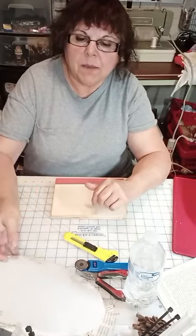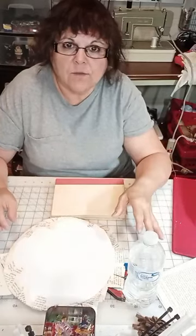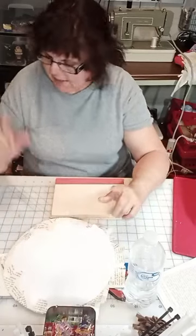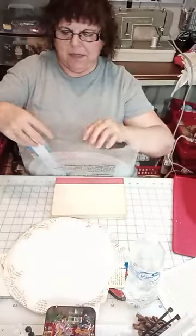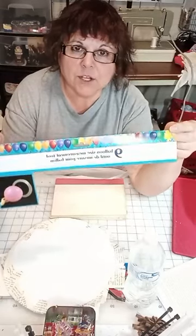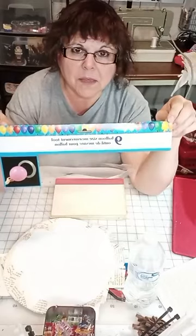I have a piece of foam board that I cut my circle from. We have a lot of new followers — welcome, I really appreciate you joining. So I'm going to show this again because of the new followers. At Dollar Tree, you can pick up this — it's called a balloon sizing tool. I have used this so much, and for $1.25, this is like the best tool I have ever picked up.